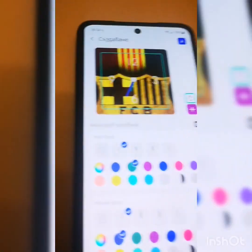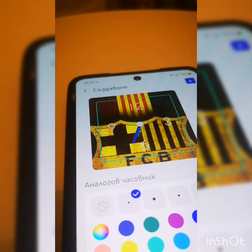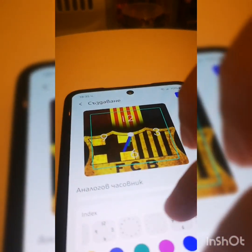And also I can create your own lock faces, just so you know.